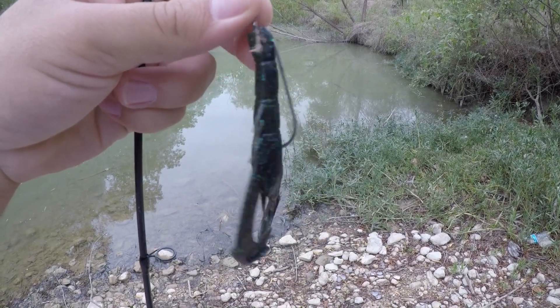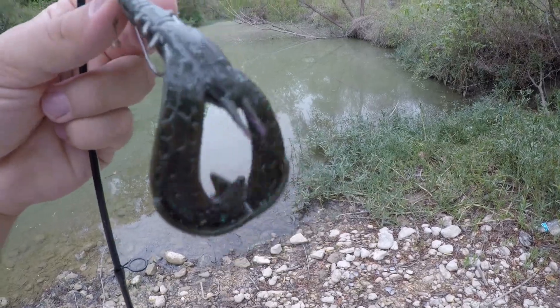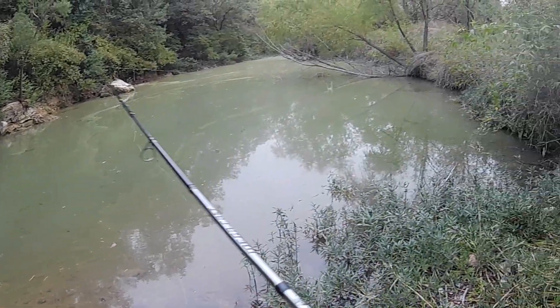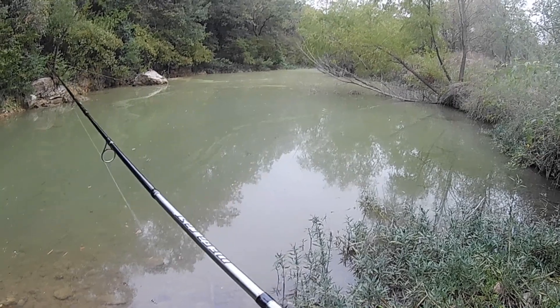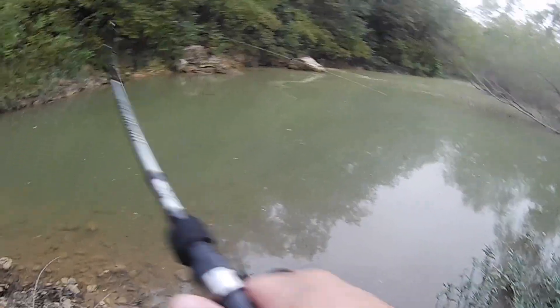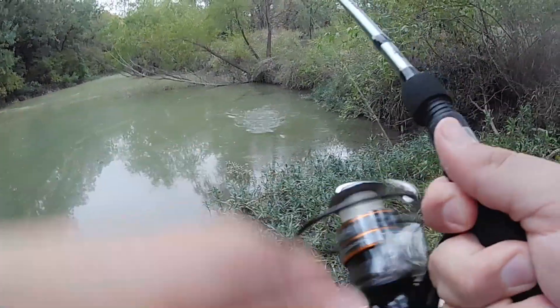Today I'm going to use this crawfish with no weight. So let's see what we can get with it. I wish I knew how to cast, that'd be nice. Got a bite. Alright, fish on.